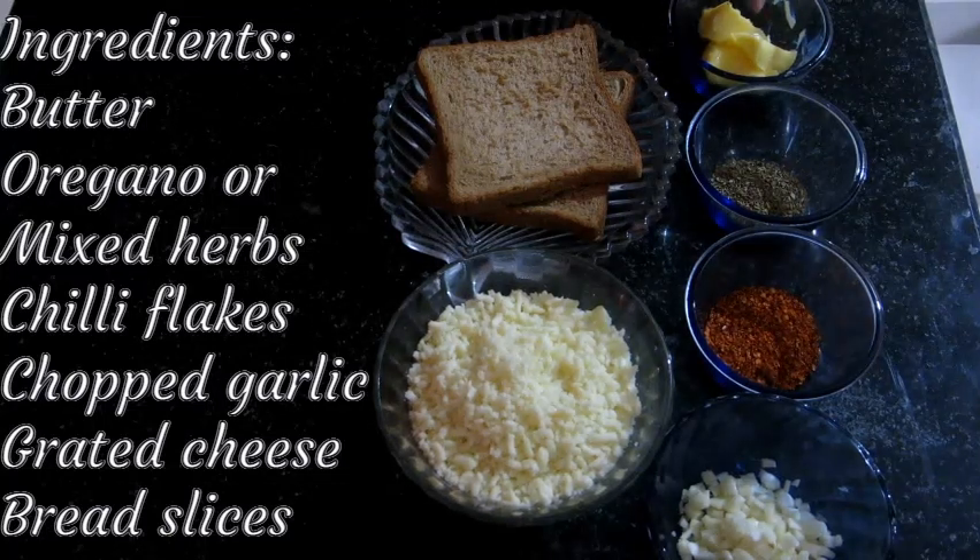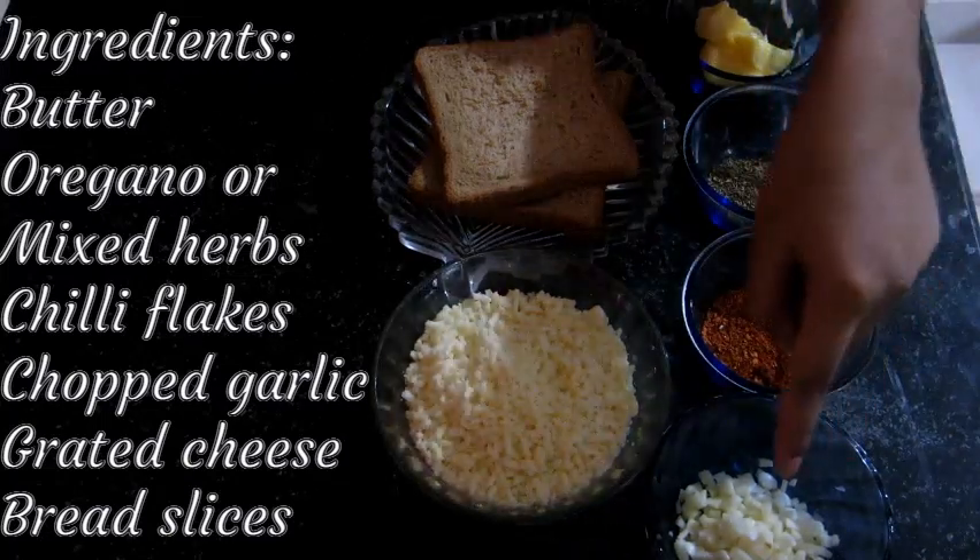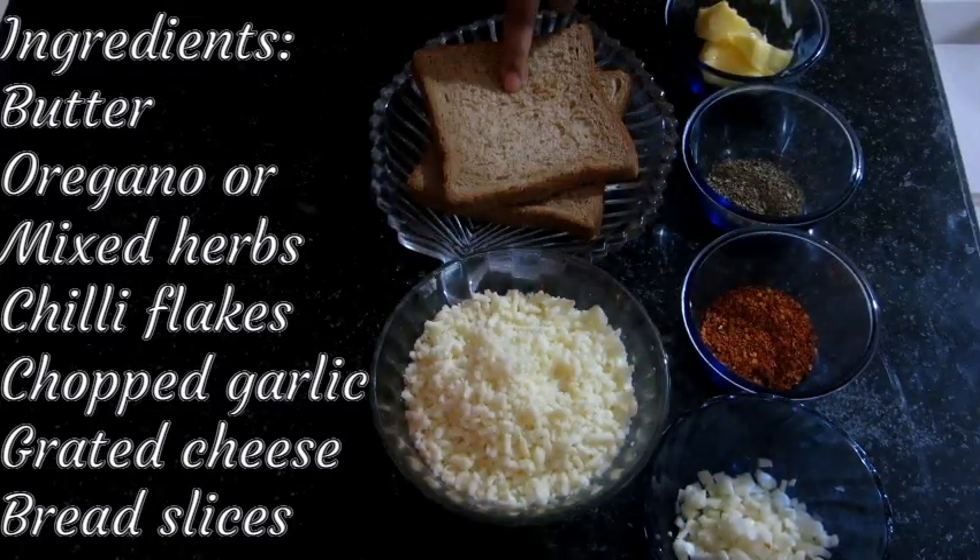We need: butter, oregano or mixed herbs, chilli flakes, chopped garlic, grated cheese, and bread slices.